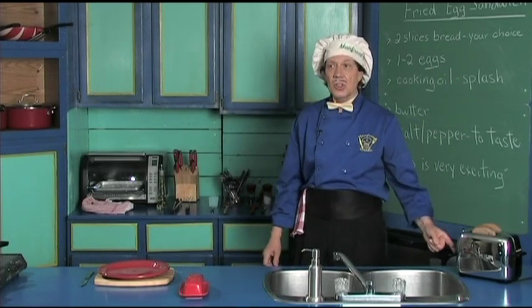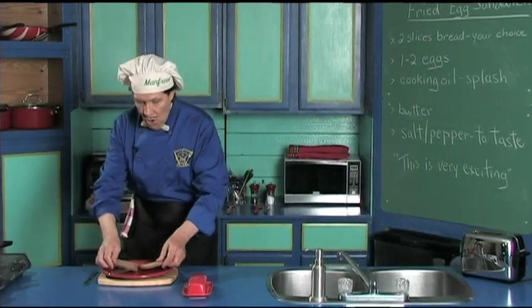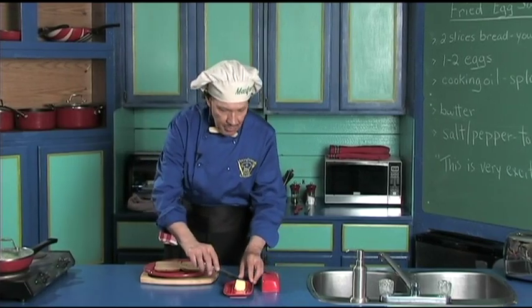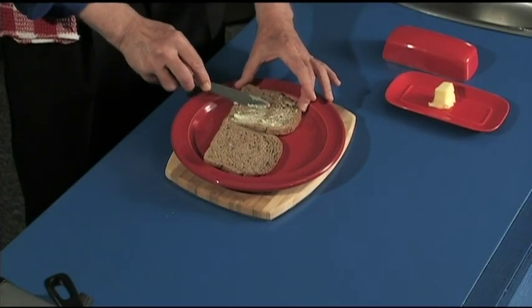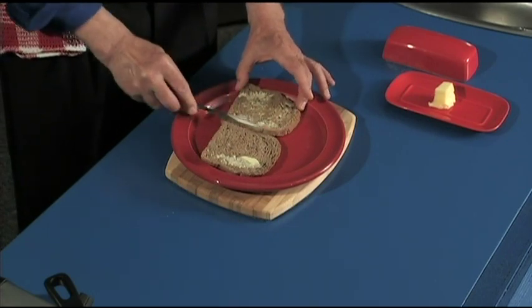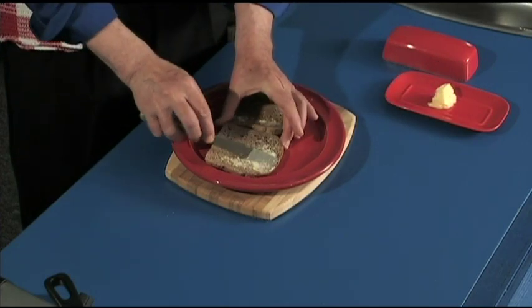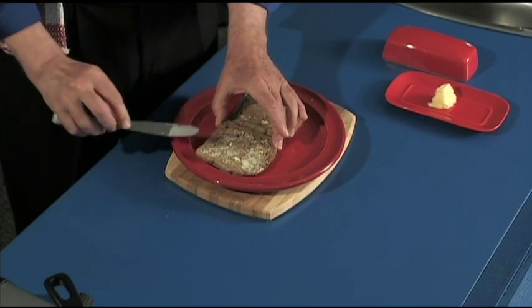The toast is ready. Manfred does not want this toasted really, really long — just a little bit. Take the butter and put it on the bread. Make sure when you put the butter on the bread, you put it right to the edges, because if you put the butter right to the edges, everybody will eat the crust.